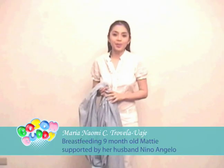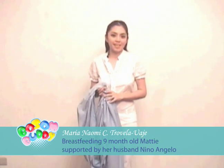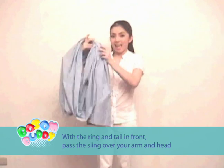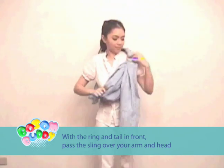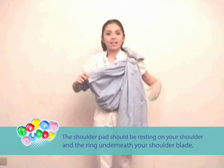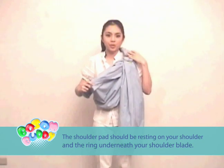I'm going to demonstrate the snuggle hold to surgery position. I'm using a bosom body baby sling. With the ring tail in front, pass the sling over your arm and head. The shoulder pad should be resting on your shoulder and the ring underneath your shoulder blade.